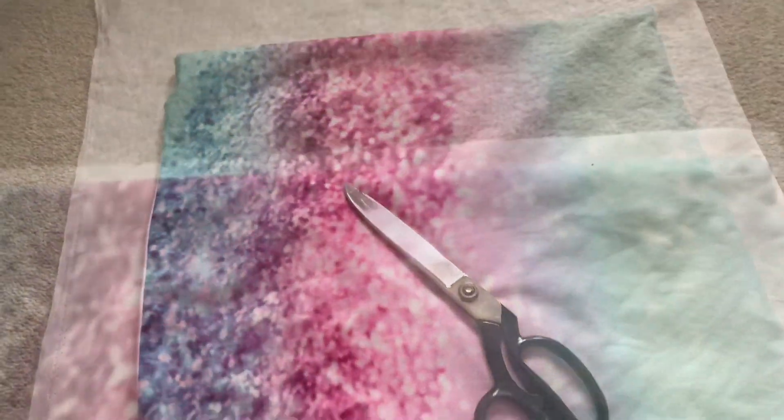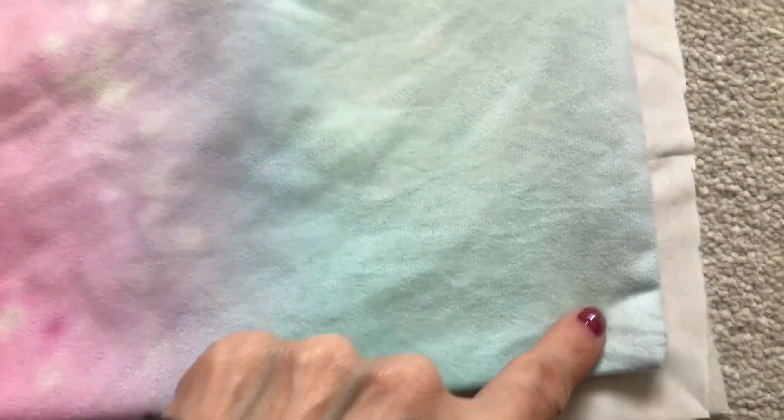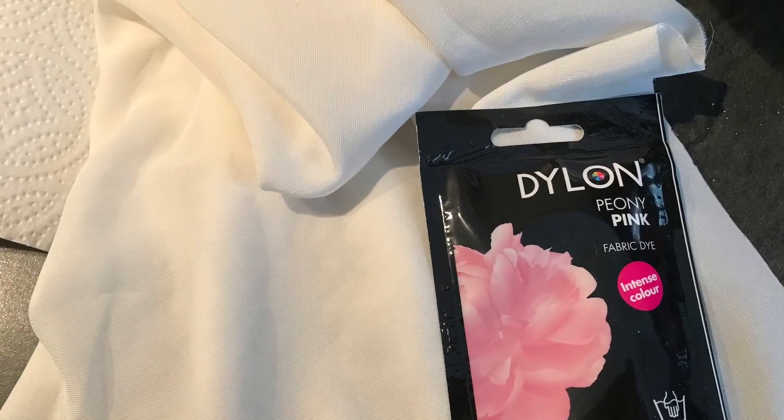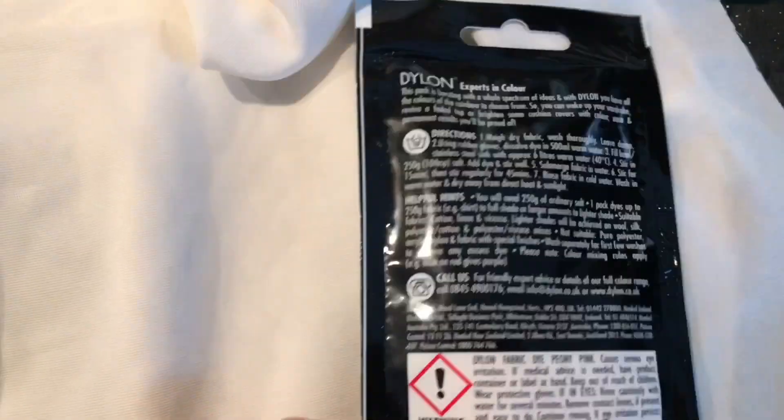I had this silk velvet already and I cut it around an existing pillowcase, leaving the seam allowances around. I thought I bought the perfect shade — a peony pink — to dye my fabric with.